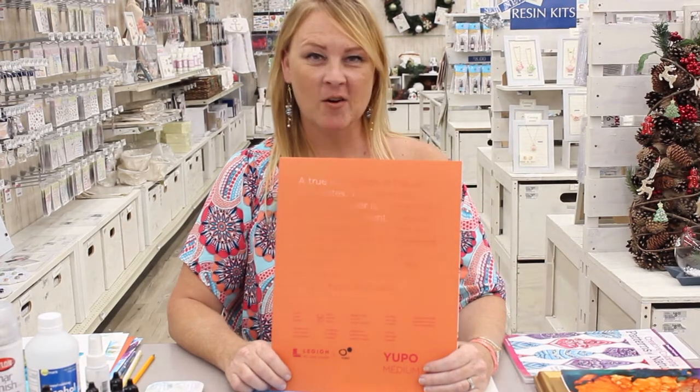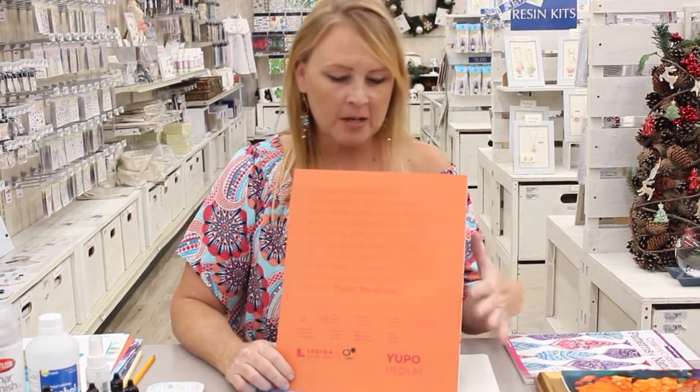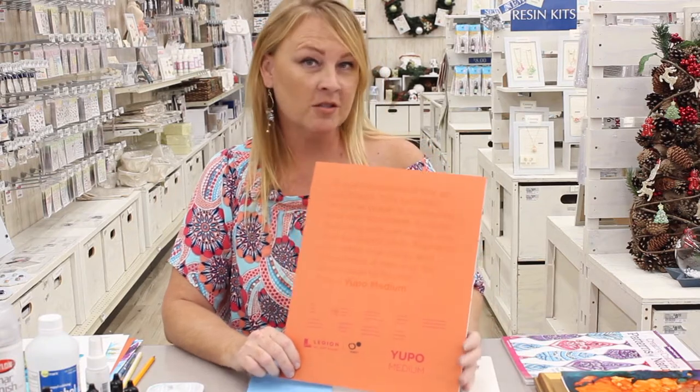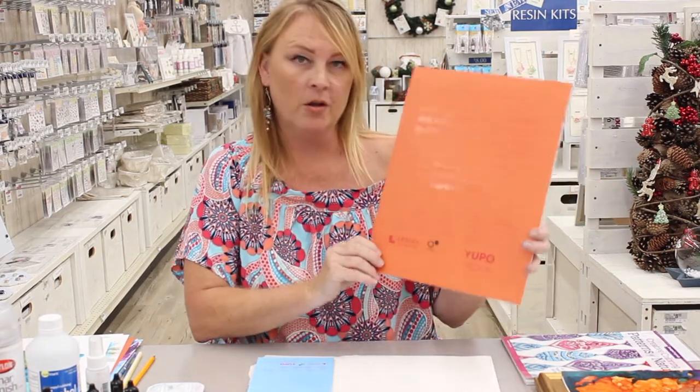Aloha and welcome to Cranking Out Crafts. My name is Jay Flo and today I'm going to show you new paper that we have in at our stores and this is called Yupo paper.